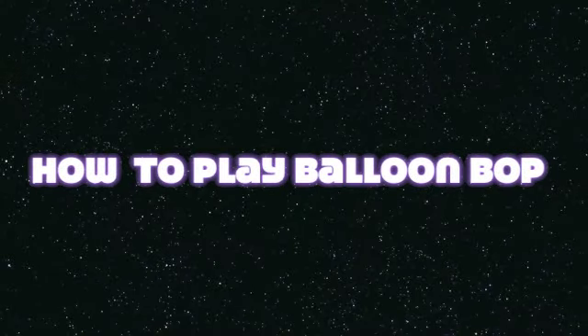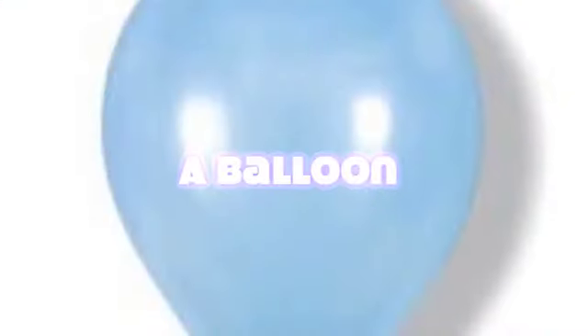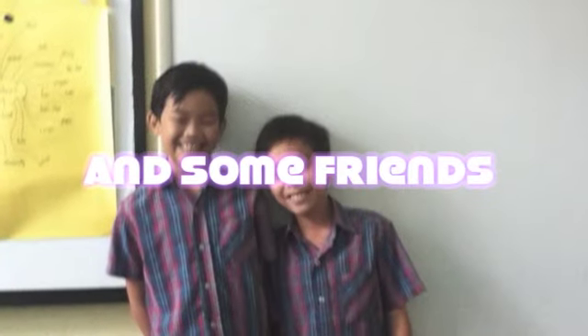How to play Balloon Bop. What do you need? A balloon and some fun.